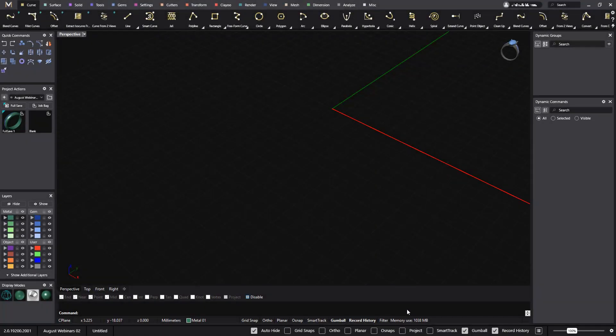Good morning and welcome to this new August webinar. Today I'm going to show you how to make a two-tone wedding band with stones just in the middle. This is a video we already did on RhinoGold two years ago, but that video wasn't parametric. I will show you today how to make it totally parametric.